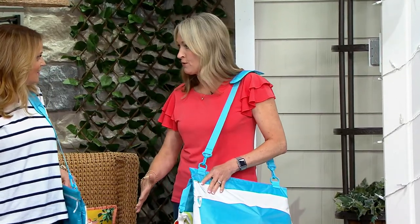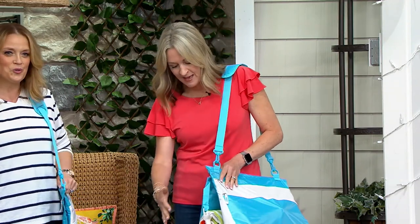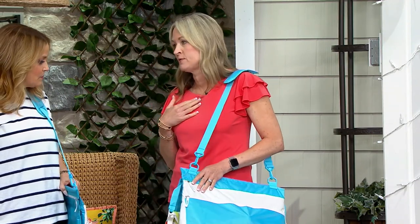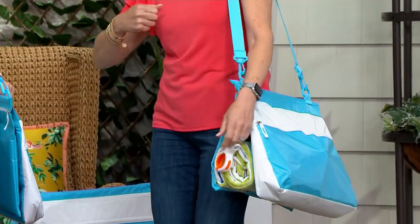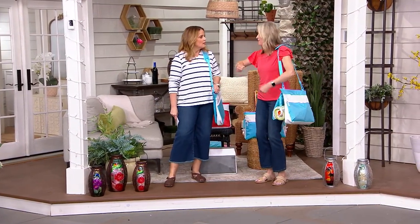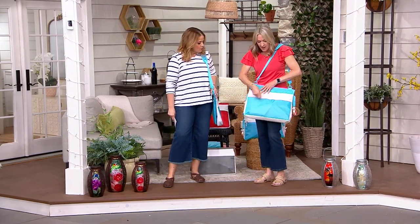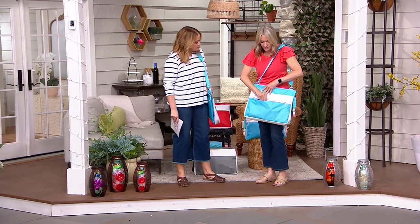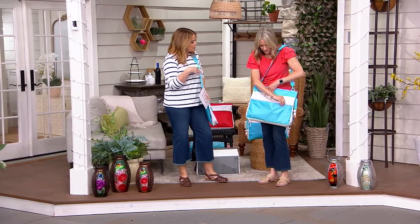It's the only bag you're going to need to grab when you're going to the pool, the beach, the summer concerts, the stadium, wherever you're going. Everything has a place. I love to get organized, and I don't like to have just one big bag and everything in there and then have to carry a separate cooler to keep my drinks cold. This makes it so easy, because everything has a place. You have a dry pocket on the outside, so you can have your phone, your wallet, your magazines, your snacks, all your things like that. So no need for a separate purse.